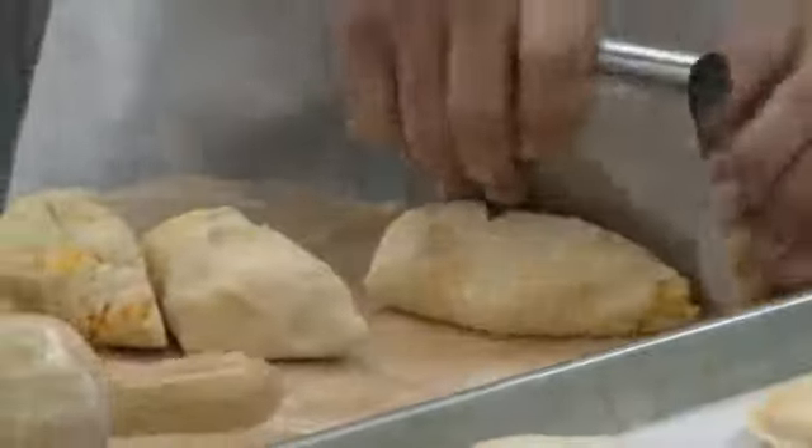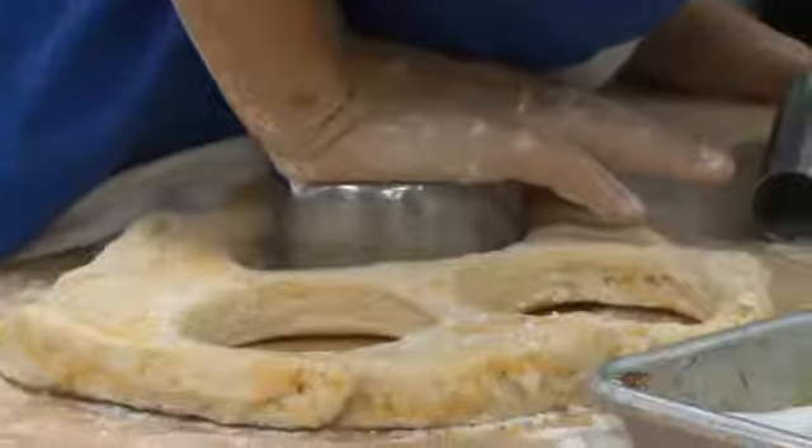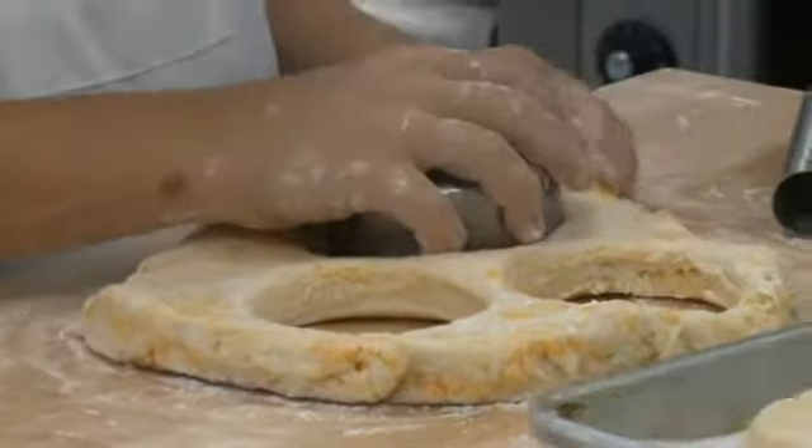Chef Michael is cutting the dough for all of them to roll out. And they're going to take cutters — cookie cutters — and shape all the biscuits.